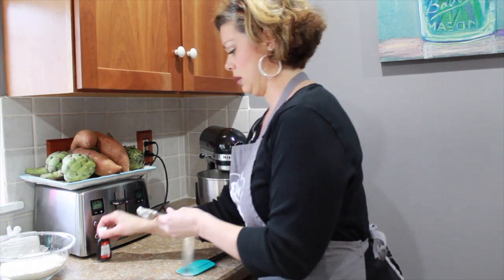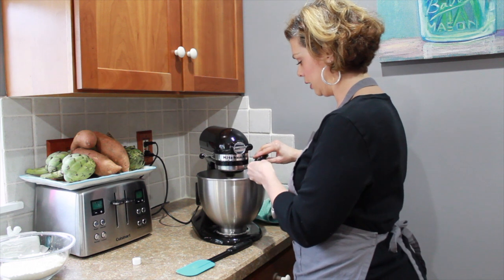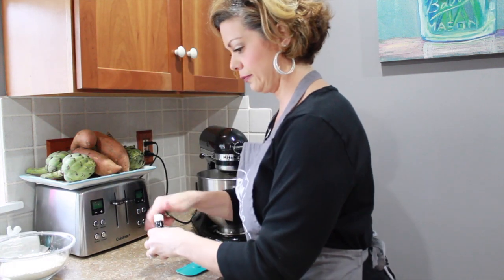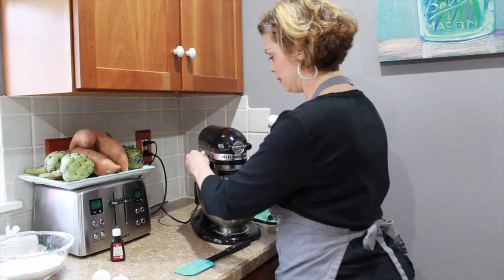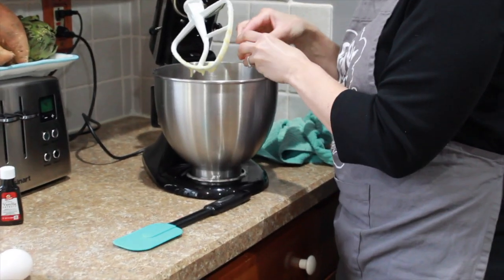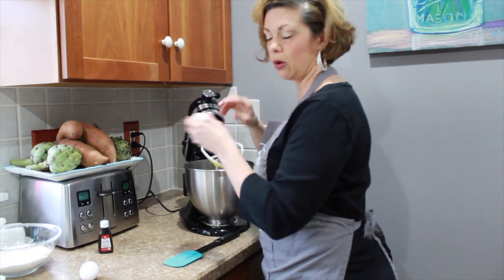I'm going to do about three quarters of a tablespoon of vanilla — I know that sounds like a lot, but it really boosts up the flavor. Then three eggs. I like to add the eggs one at a time, so I stop the mixer for a second, pop each one open, and make sure I don't get any shells in there, then keep going with the other two eggs.